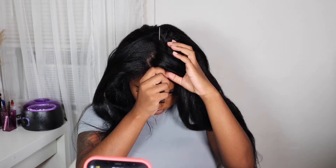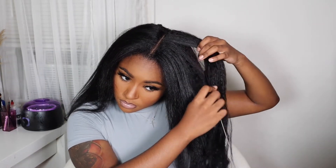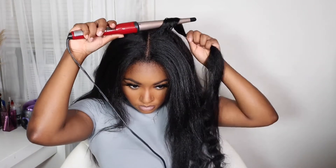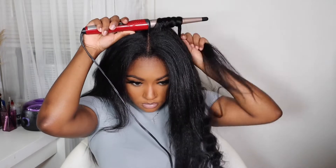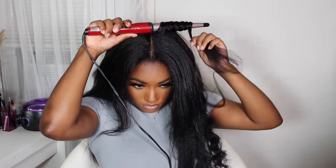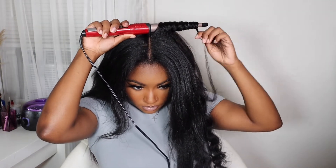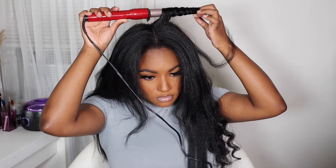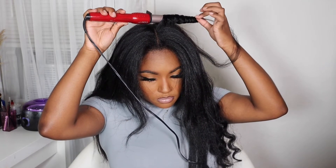Now that I've got the wig clipped in place, I'm going to start styling my leave-out to help it blend with the wig. I'm going to take some of my natural hair as well as some of the hair from the wig and curl them together. I like to do this so that my hair blends seamlessly with the wig and you can't tell the difference between my leave-out and the wig.